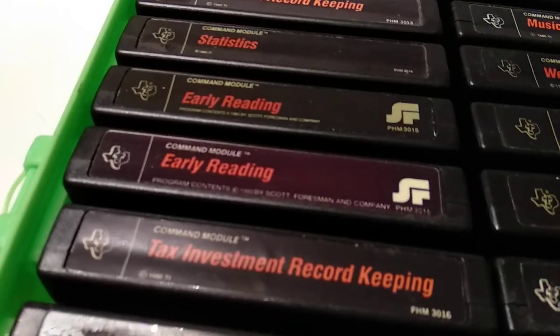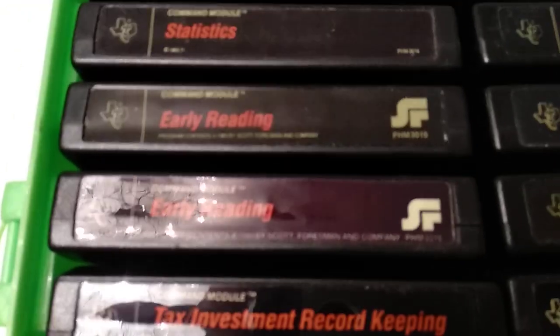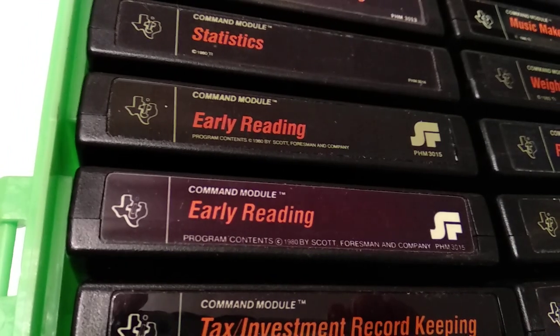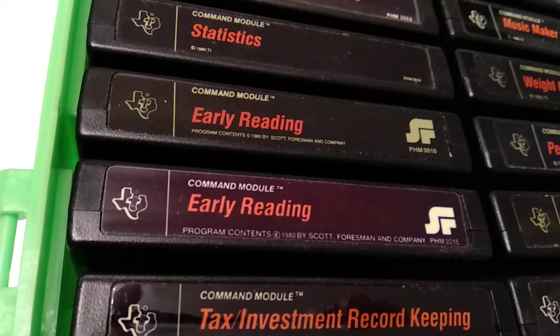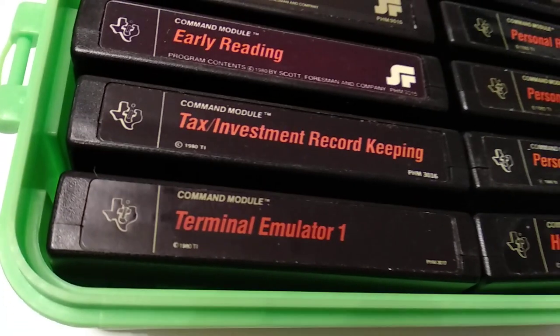Statistics — not much to say, I hardly used that. Early Reading — this is one of the Scott Foresman cartridges. As you can see there are about two variations. The text below the title is slightly different between them.